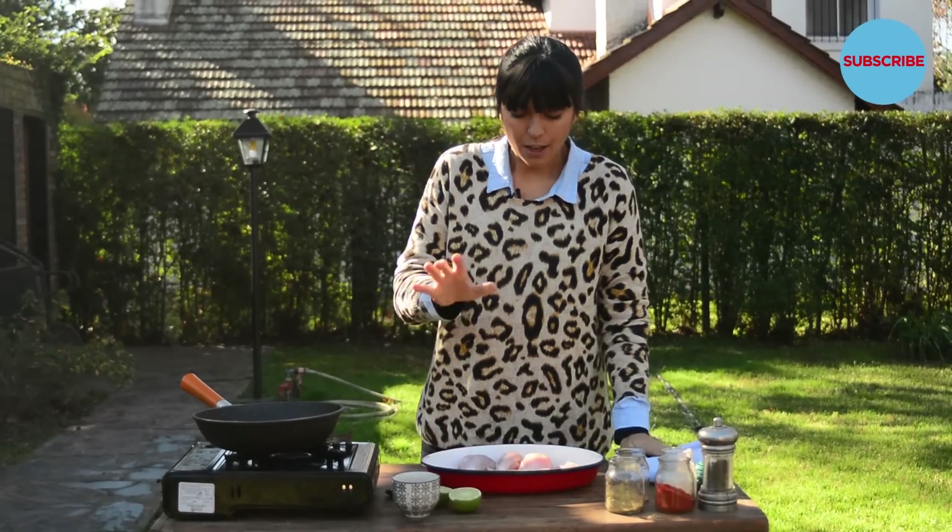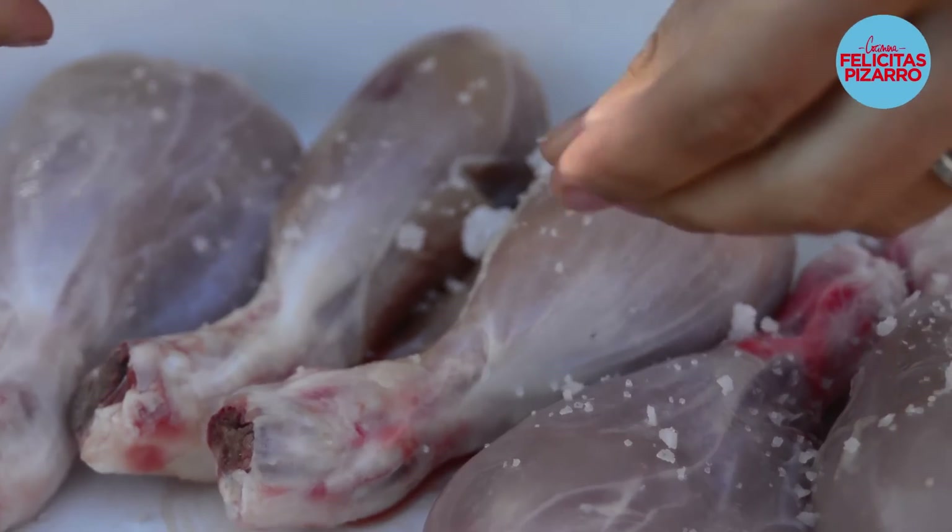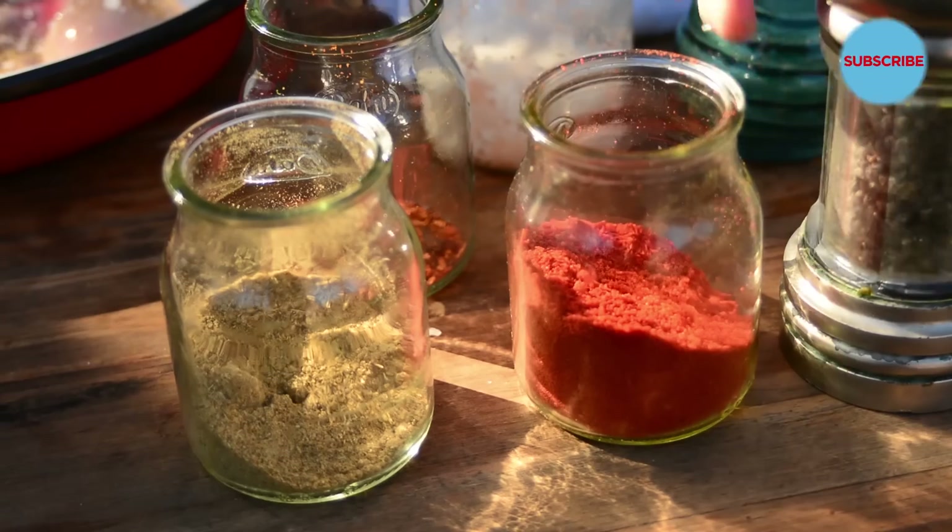Over here I have five chicken legs without the skin. Now let's add sea salt and paprika.